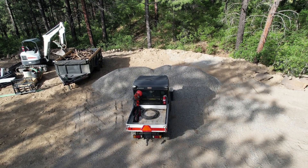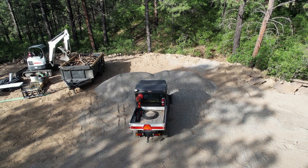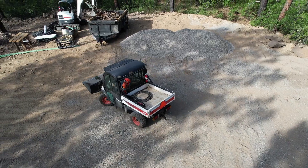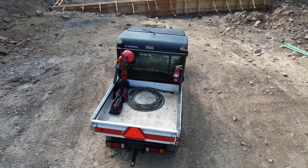The nice thing about the attachments is it has a hydraulic disconnect and you basically don't even have to get out of the cab to hook up or change attachments. Right here I have the bucket on. Here's a look around the Toolcat.